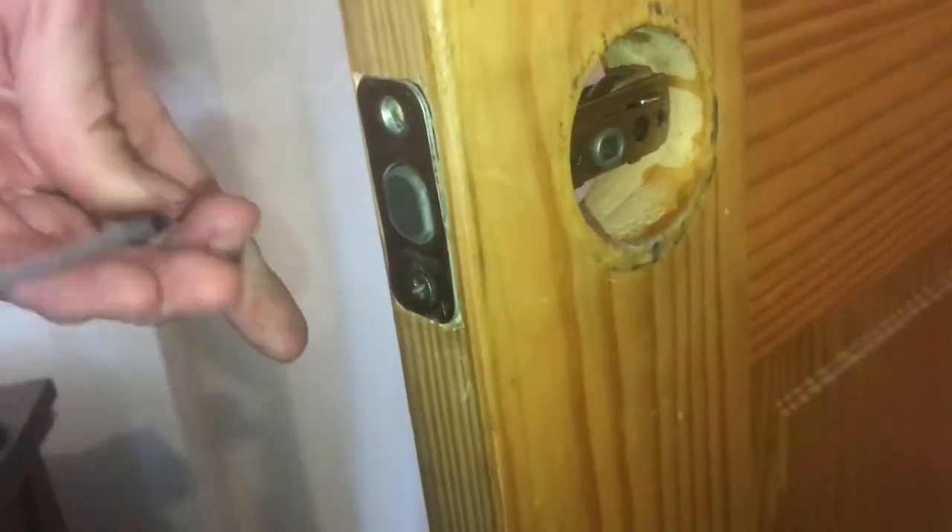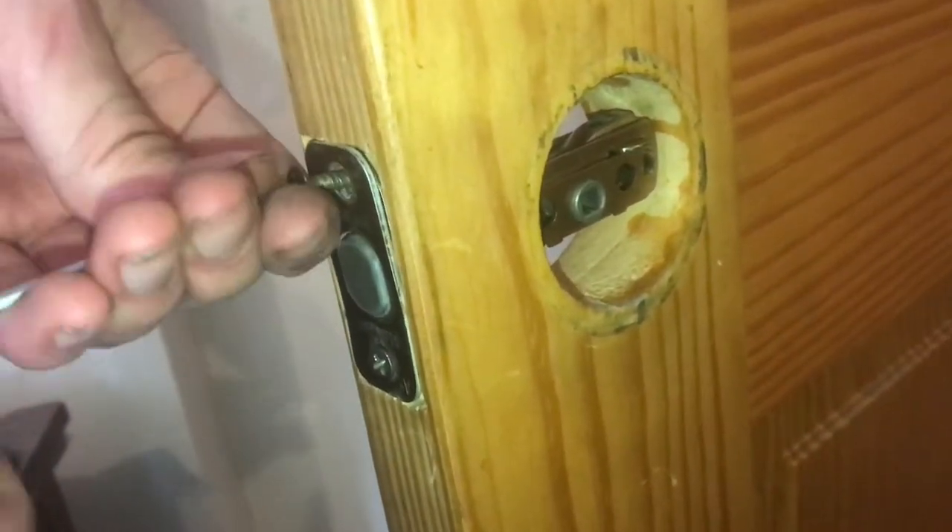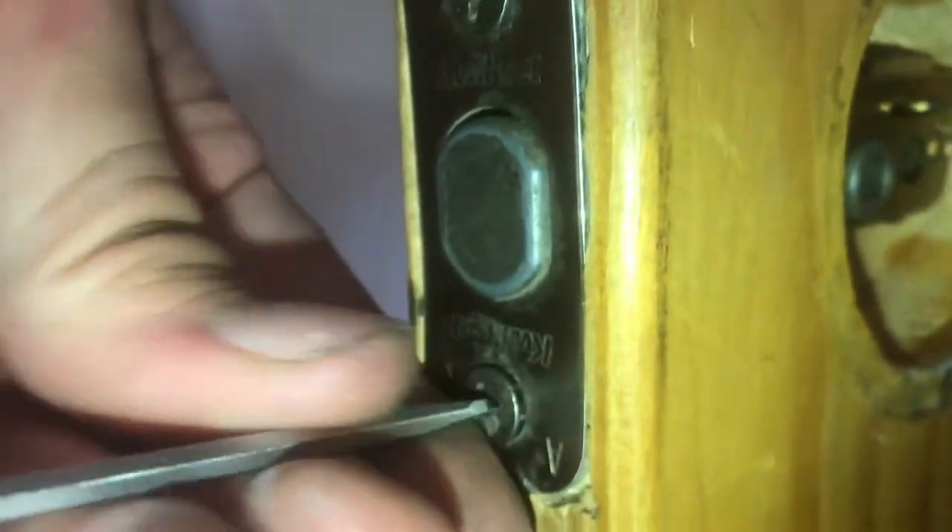Now we'll just put our screws in. We're going to take the one end and slide that through — it's a square pin — and then that goes through on the other end.